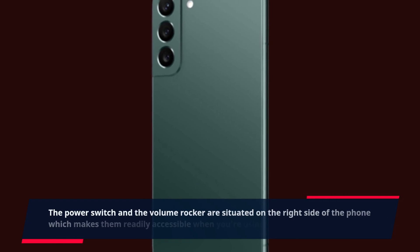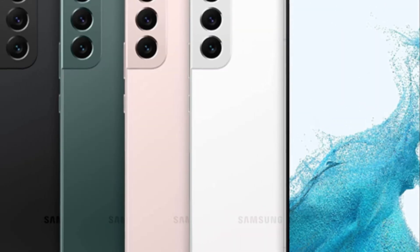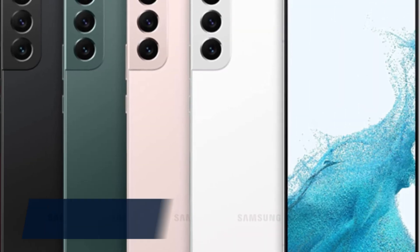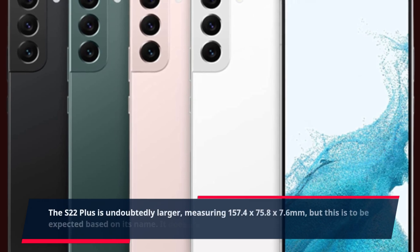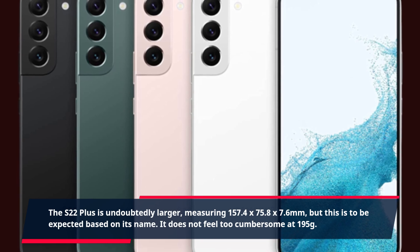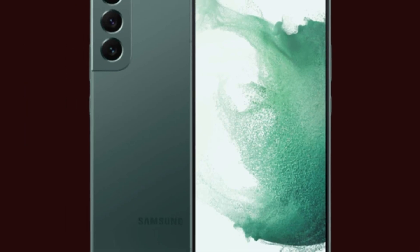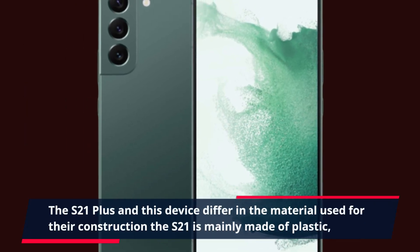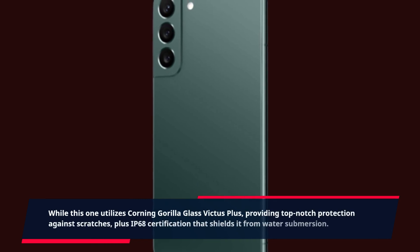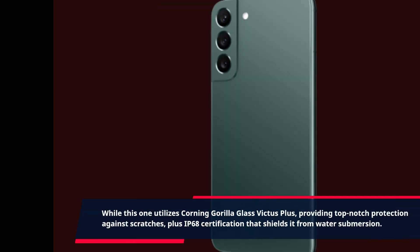The power switch and volume rocker are situated on the right side of the phone, making them readily accessible when using it with one hand. The S22 Plus measures 157.4 x 75.8 x 7.6 mm and does not feel too cumbersome at 195 grams. Unlike the S21 Plus, which is mainly made of plastic, this device utilizes Corning Gorilla Glass Victus Plus, providing top-notch scratch protection plus IP68 certification that shields it from water submersion.